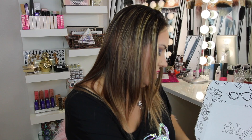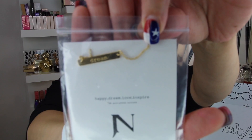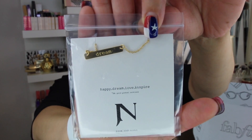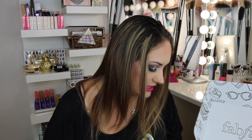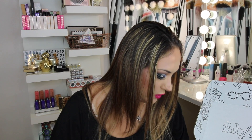The first thing I open is a cute necklace that says Dream. It's an 18-karat gold-plated necklace from Jook and Nona. The options are happy, dream, love, and inspire — and this one says Dream. It retails for $65. It's 18-karat gold-plated stainless steel engraved with words to live by, and I definitely live by Dream.